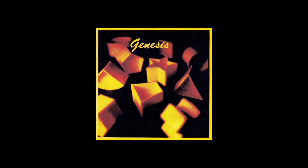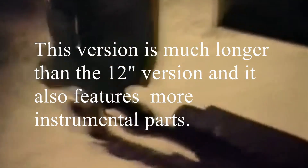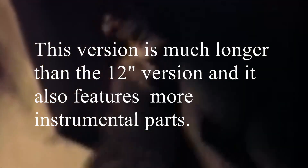What about listening to something different then? The pre-released version. I can't play it in its entirety, but if you want to hear it, just click the link in the description. Anyways, this version is much longer than the 12-inch version, and it also features more instrumental parts.